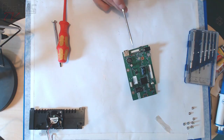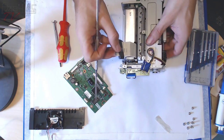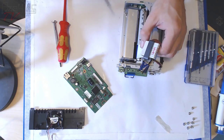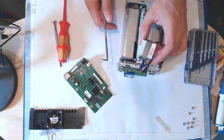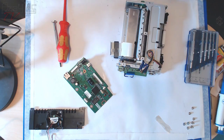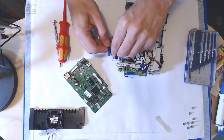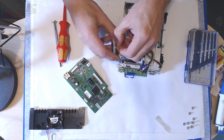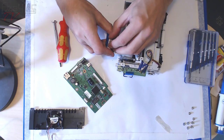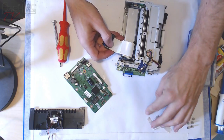This ribbon cable connects to what I'm guessing is the print head. I'm not sure — is the paper special paper that contains ink already and this does something thermally? Is it a thermal printer?